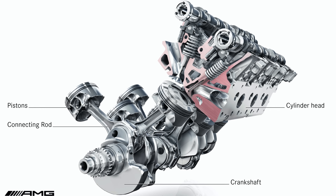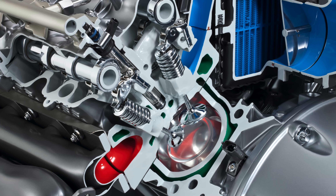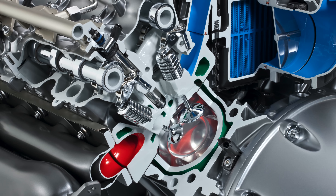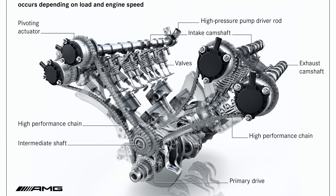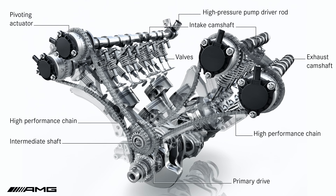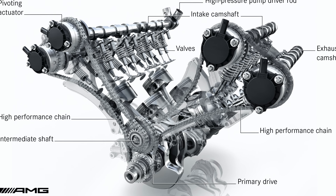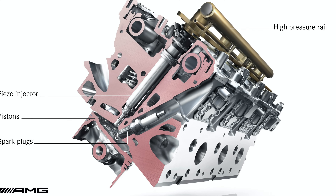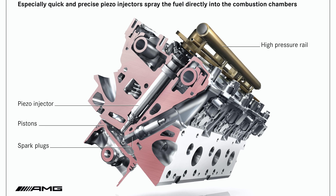It has a compression ratio of 10 to 1. This V8 engine is operated by 32 valves, each with roller tappet followers. Hydraulic cam adjusters allow fully variable valve timing for both intake and exhaust cams. The hollow exhaust valves were filled with sodium for optimal heat dissipation. Also, for the first time in a V8 engine at AMG, direct fuel injection was utilized.